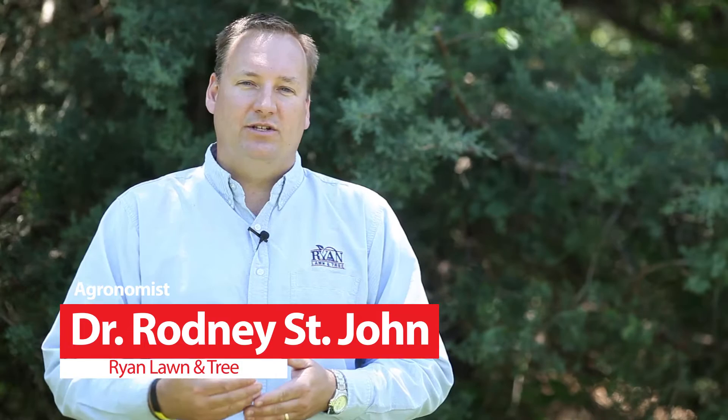Hello, I'm Rodney St. John, agronomist at Ryan Lawn and Tree. Today I'm here to talk to you about Zoysiagrass, specifically dead Zoysiagrass.